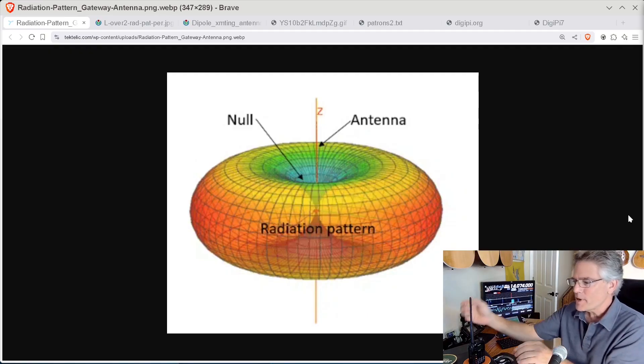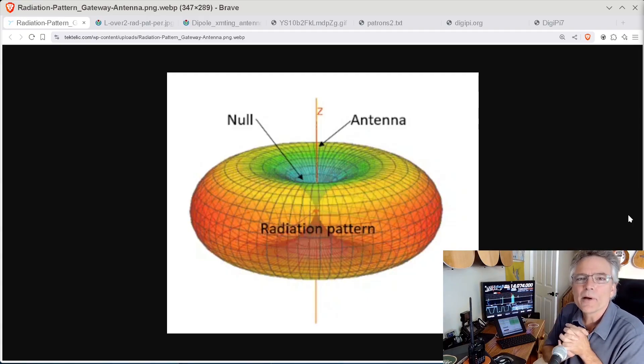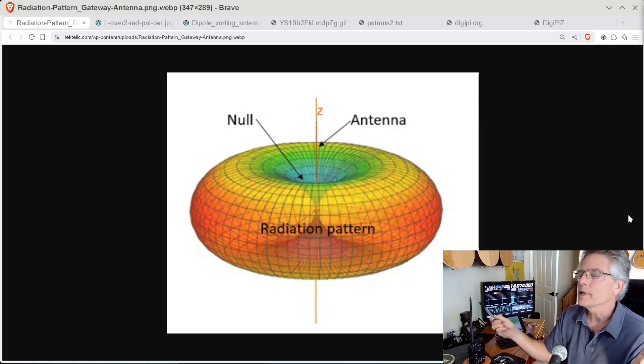If I put some sort of metal around this antenna — a pin or something like that around my radio — it's going to distort my donut, squish it. When those electromagnetic waves snap off, they're not going to the horizon; they're going in the dirt or into the sky, anywhere you don't want them. You need to maintain this perfect donut at all times, and the best way is to simply keep metal objects away from your antenna.